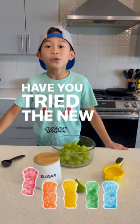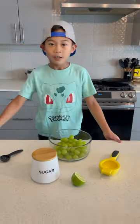Hi kids! Have you tried the new Grape Sour Patch? Let's make it!